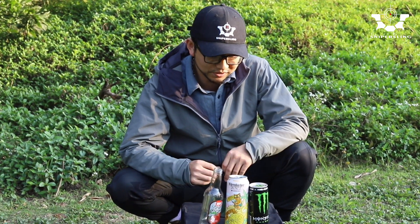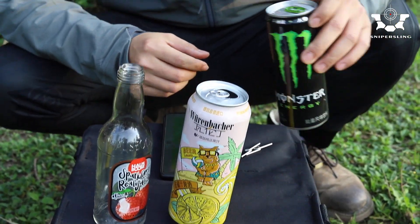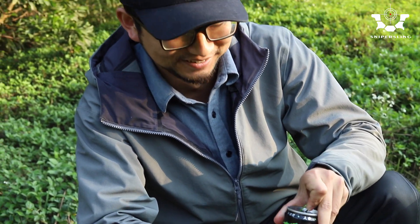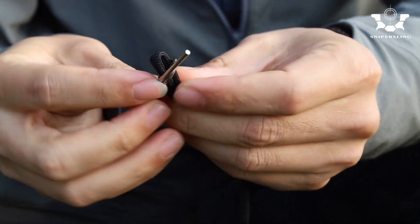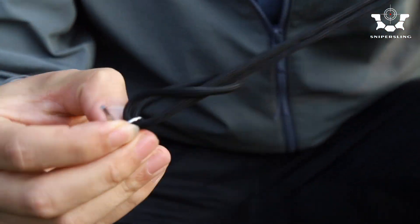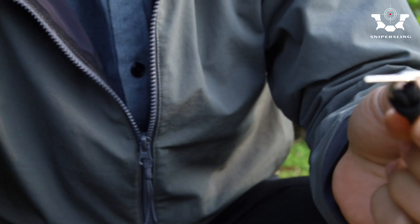We prepared some cans here in different sizes and bottles, so let's try it out. First, let's drink it. Just bought a new one. Okay, get a piece of rope. Put this rope like this. Let's try it out.